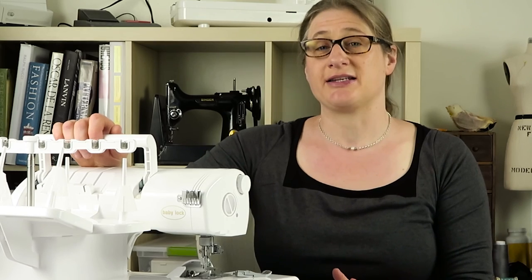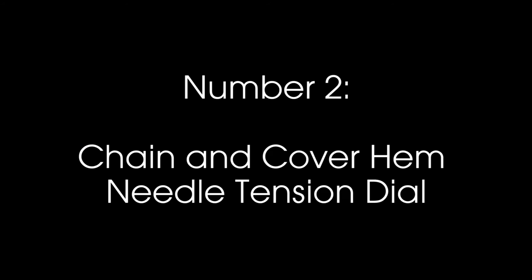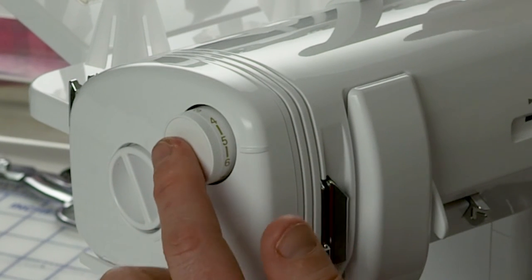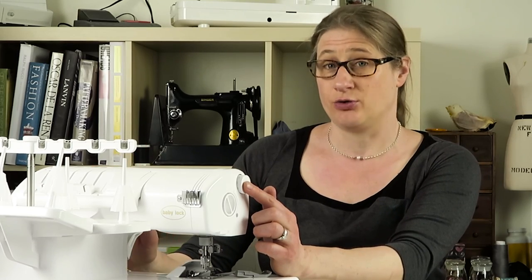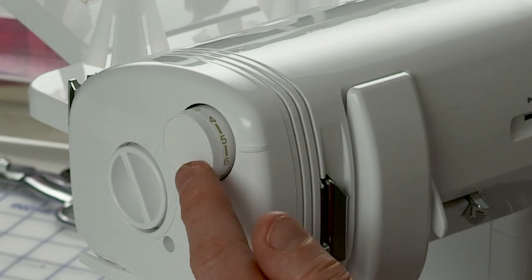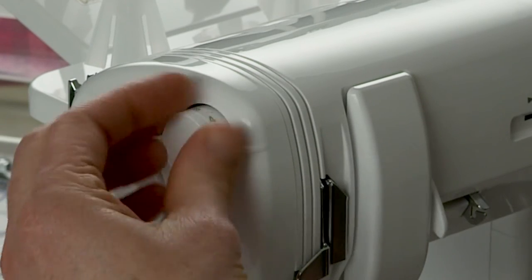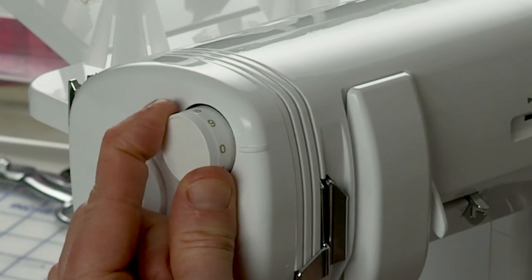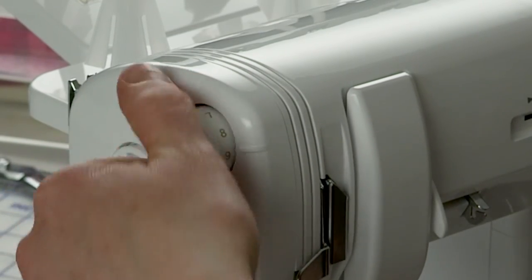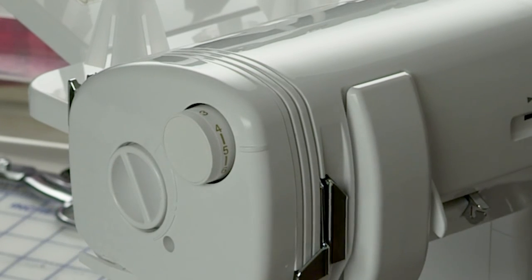The next thing I want to talk about is the chain and cover hem needle tension dial. This is really cool because the Ovation does not have tension adjustments for the overlock needles and loopers, but it does have tension adjustment for the cover hem and chain stitches. This dial is for the needle tension on those stitches and it goes from 0 all the way up to 9. A middle-of-the-road starting point would be somewhere between 4 and 6 — I leave mine on 5 unless I need to adjust it.